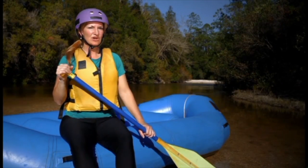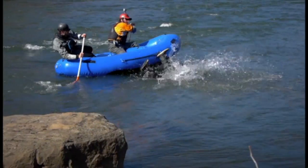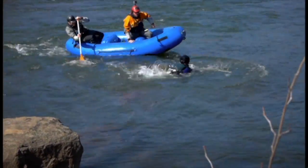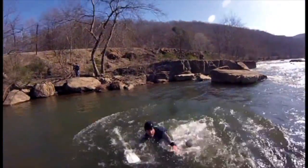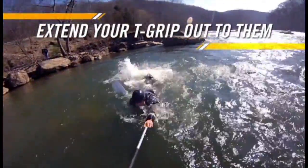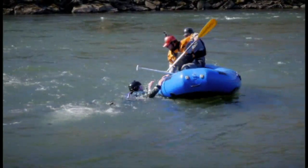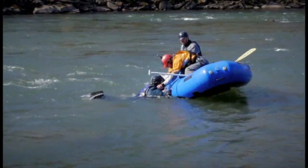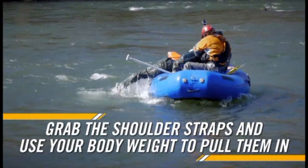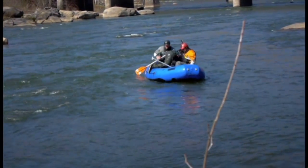If someone falls out of the raft, stay calm and alert the captain and the rest of the crew. Often, they are still near the boat when they surface. The easiest way to retrieve them is by extending the T-grip end of a paddle out to them or grabbing a hold of their T-grip. Once the swimmer is next to the boat, it is easiest to pull them in by grabbing the shoulder straps of their life jacket, then using body weight to lean back and pull them into the boat.